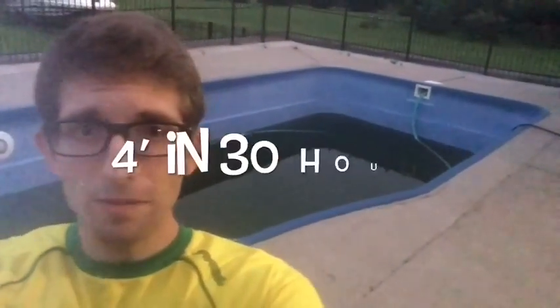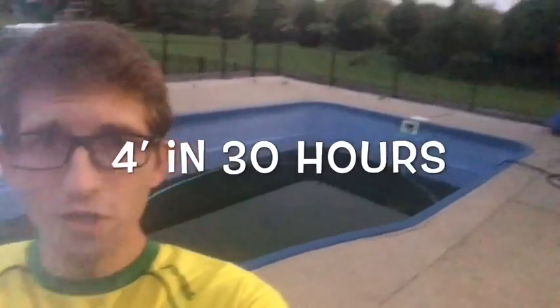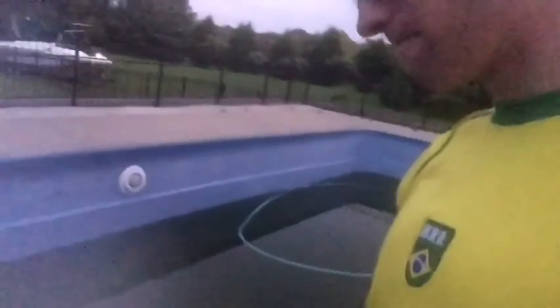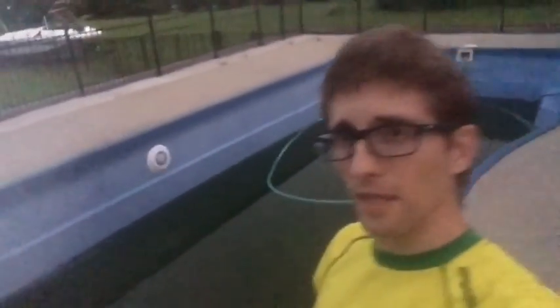It has been just over 30 hours. You can see the shallow end has about a foot left and the deep end maybe three feet, so we're getting pretty close. It's very brown and dark looking, but just wanted to give you that update at 30 hours.